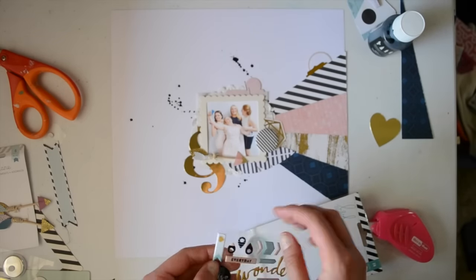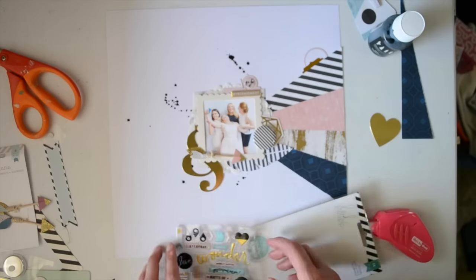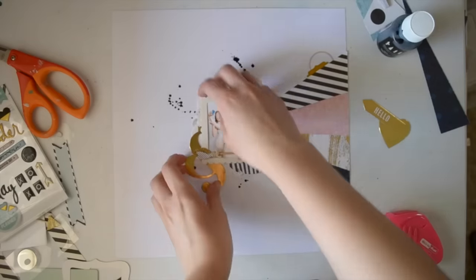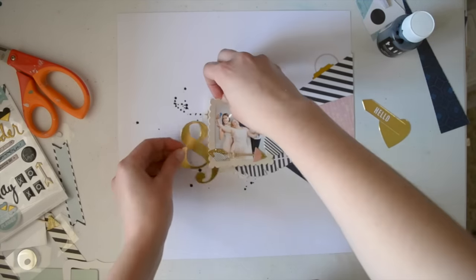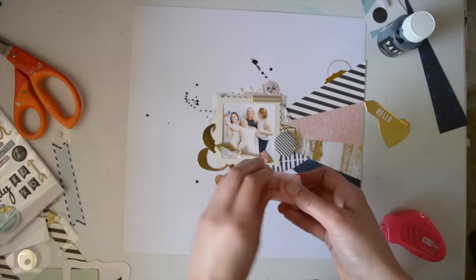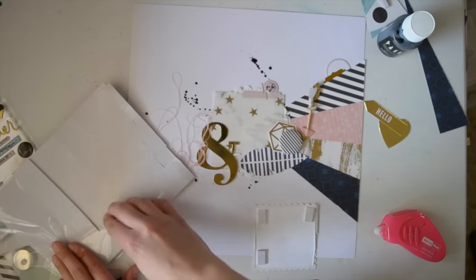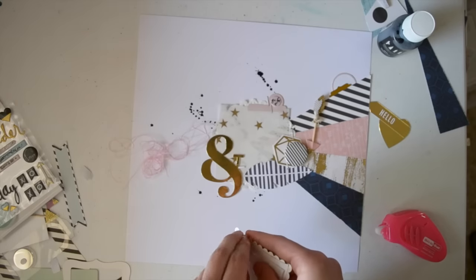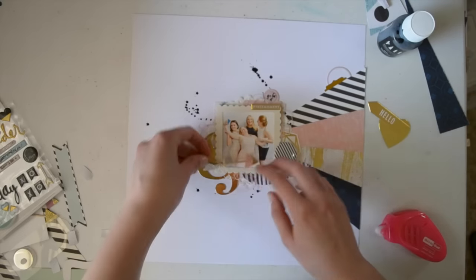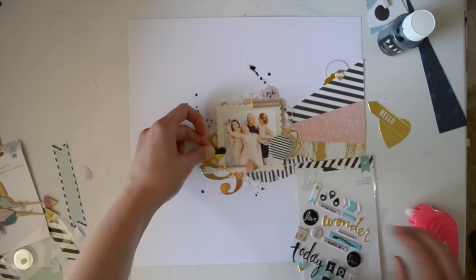Now I decided to add some of the Heidi Swapp — I don't even know what they are, they're like stickers. But this kit had a lot of different products from a lot of different manufacturers, which was nice to mix and match. So I just added some around my photo there. I also decided my photo needed to be accented a bit more, so I put some thread just underneath it — I just cut it off a little spool and arranged it underneath my photo. I also put some foam dots, which I think helped a lot. I need dimension, I need my photo to be off the page — when everything lays flat it's a bit too two dimensional for me.